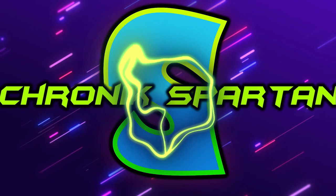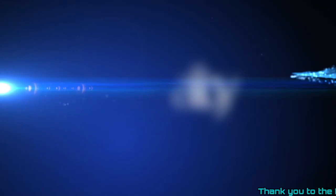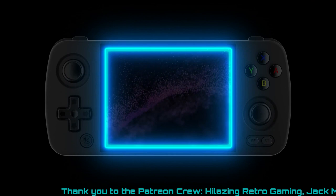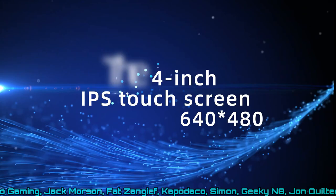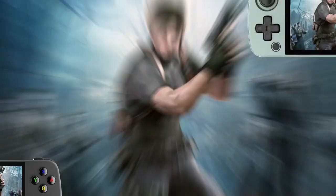Anbernic have made some of my favourite retro handheld consoles to date. The RG405M which we just recently reviewed is absolutely brilliant as a retro gaming handheld. The build quality, the metallic finish, the amount of games that it gives you access to instantly, the GameCube and PlayStation 2 emulation — all of these things are brilliant especially for the price, and if you're approaching the RG405M simply as a retro gaming handheld it's absolutely perfect, and the same can be said for so many of Anbernic's devices.